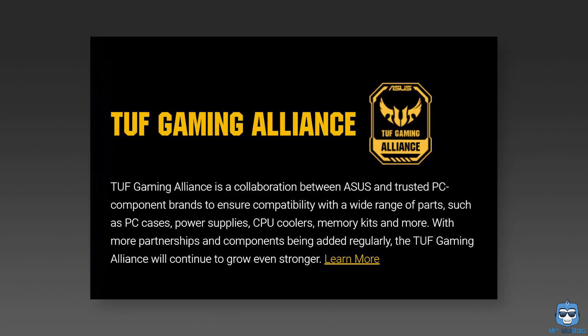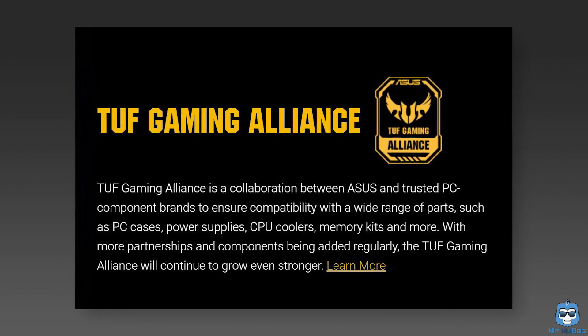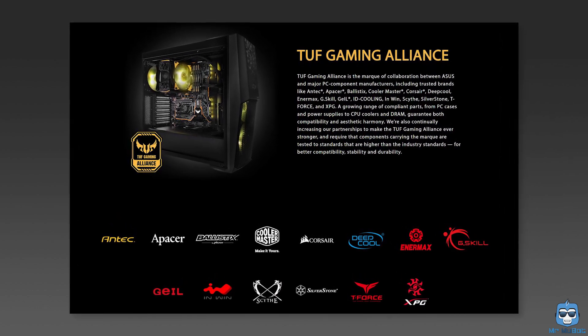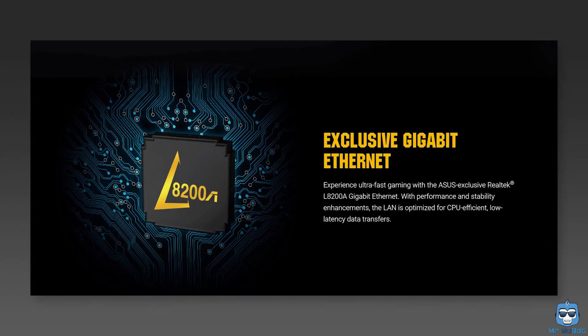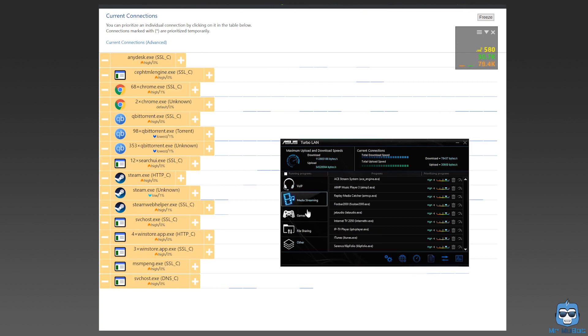The ASUS TUF series has a collaboration with other companies called the TUF Gaming Alliance, making it easier for gamers to know which components to get if they're fans of ASUS TUF boards. The LAN on the motherboard is Realtek and not Intel. Realtek has performed well for me over the past few years on my last ASUS TUF board. ASUS also has a Turbo LAN utility which lets you allocate different speeds to different programs — a sweet utility if you want to invest time in that.